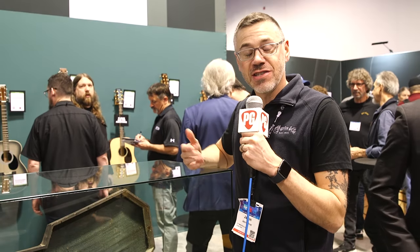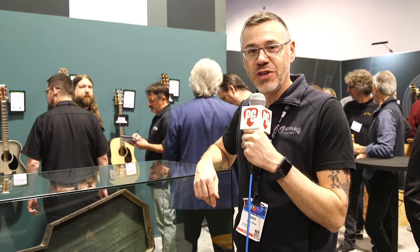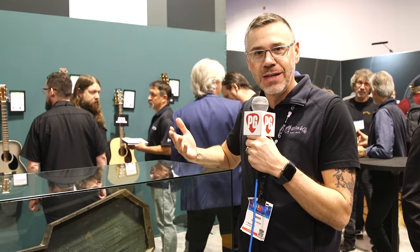Hey everyone, this is Jason Honor. I manage the Archives and Museum for Martin Guitar, and here we are at NAMM 2024 in the Martin booth.